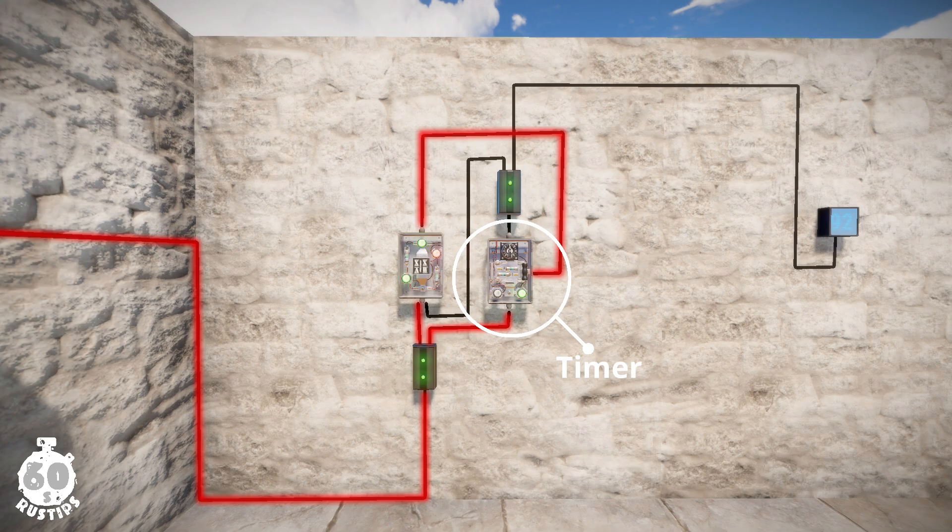But as soon as the timer is started, it will allow power into the second branch, which will branch out some power into the other pin of the XOR switch, and that will stop the XOR switch from passing power. As soon as the timer runs out, the XOR second input will be cut, and that means the XOR will again pass power and trigger the timer. This repeats infinitely.